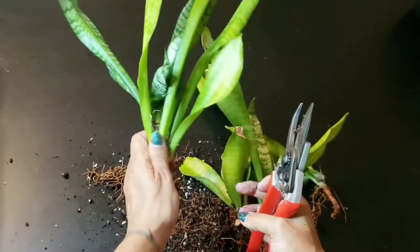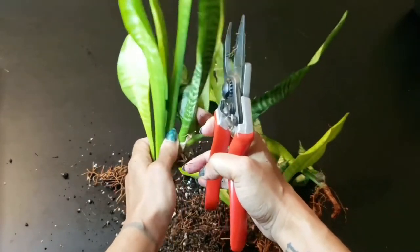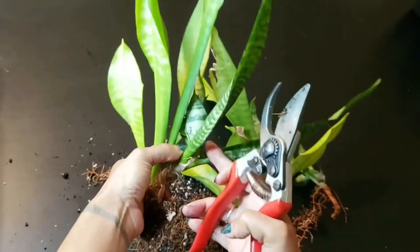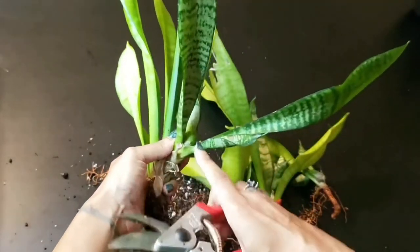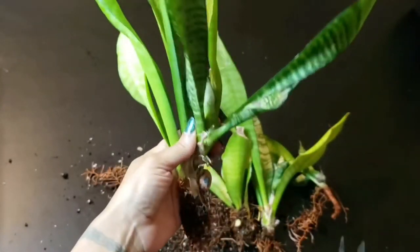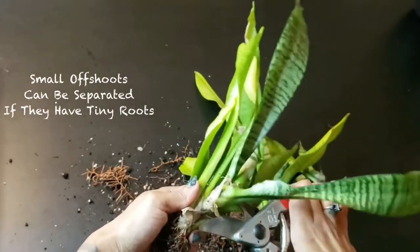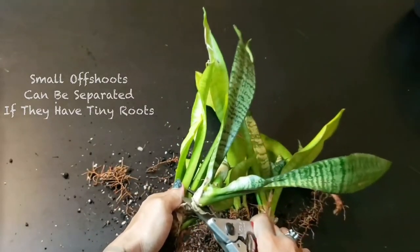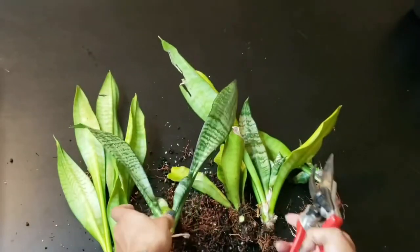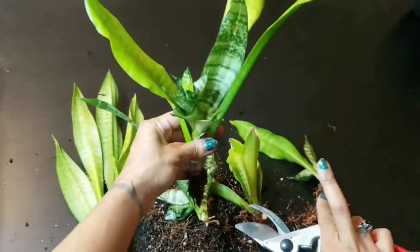Now you may also have these little babies that start growing out of the mother plant instead of along the side. These are okay to divide as well, as long as they have little roots like this. This one also has a tiny one inside it, so I'm going to separate those guys.